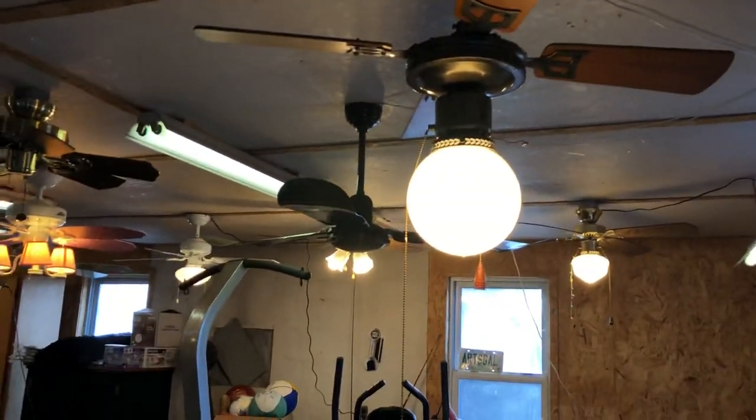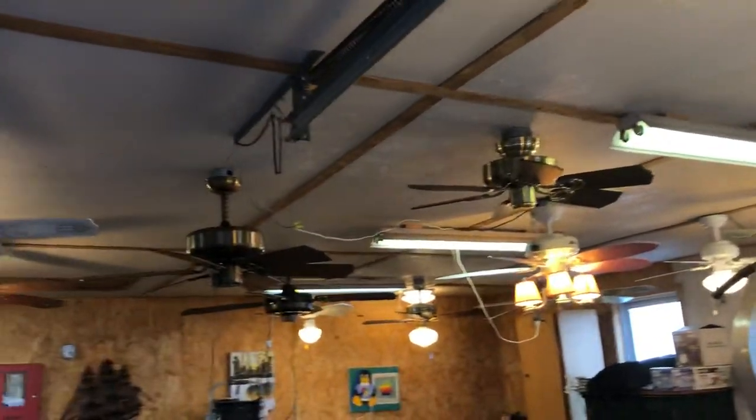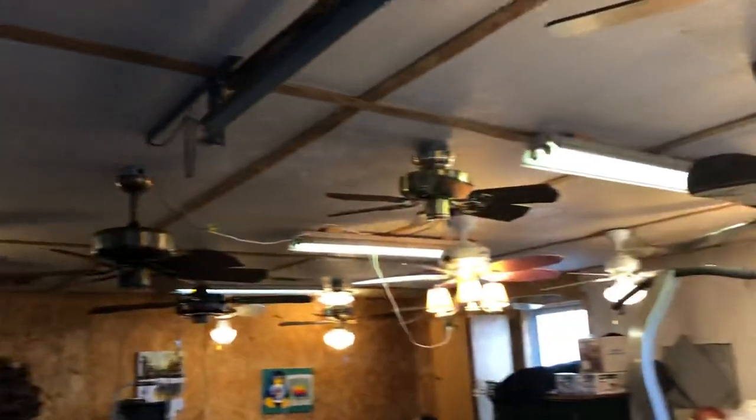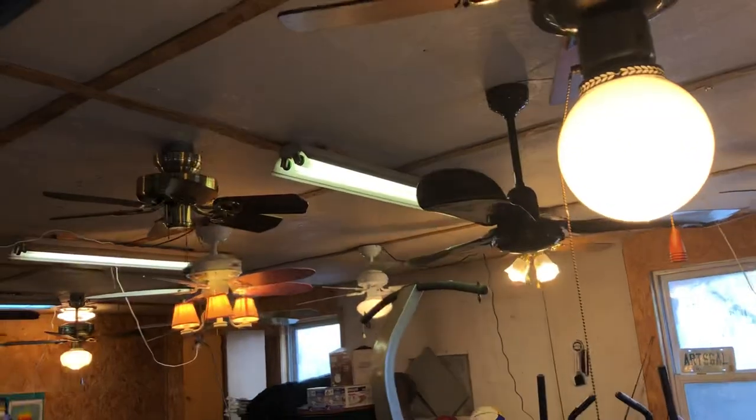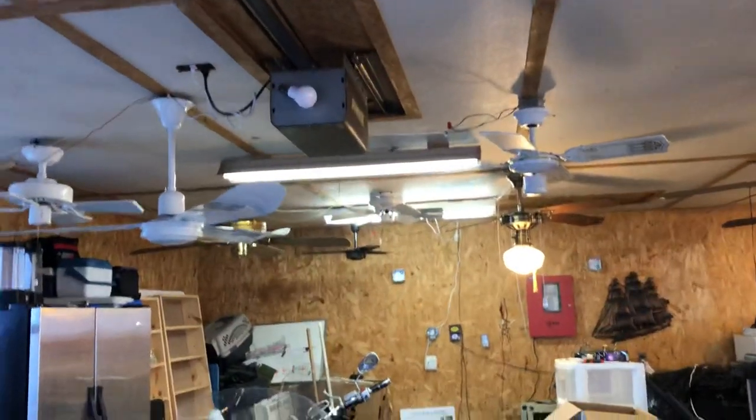Hey guys. So here is my ceiling fan display. It has gotten much bigger since the last video and I've put up a bunch of different fans. I don't really remember what I had last time since it's been a while, so let's go through them.